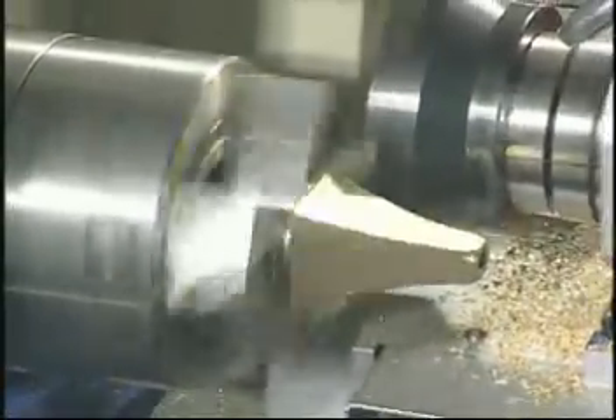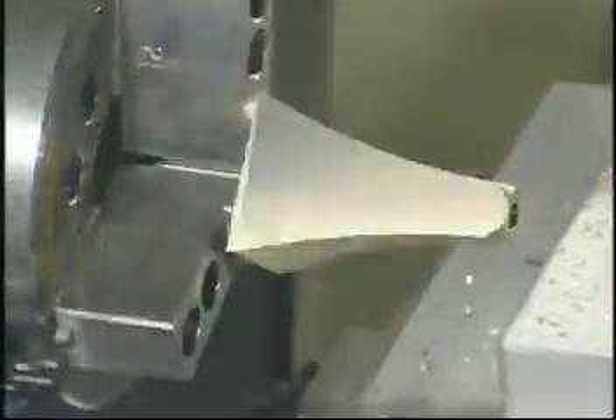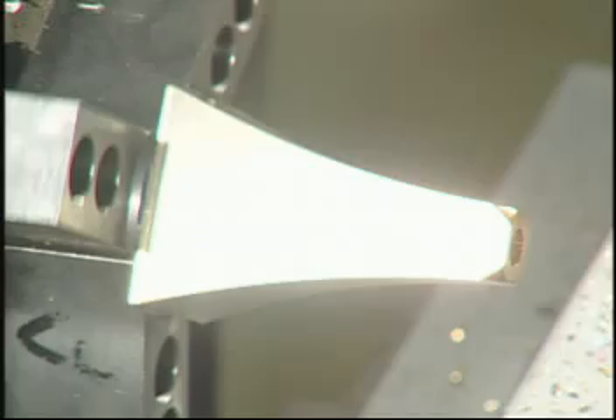For brass material cutting, a surface roughness of Ra 0.75 micron can be achieved.